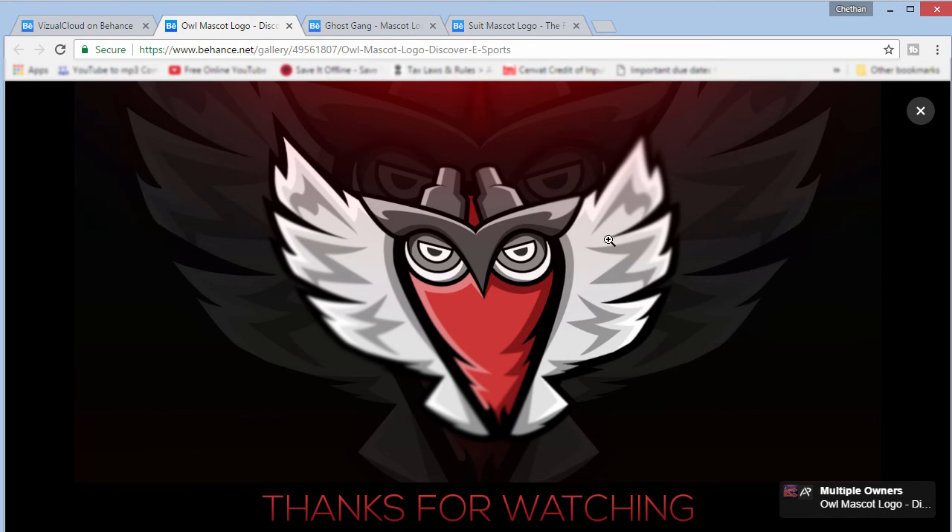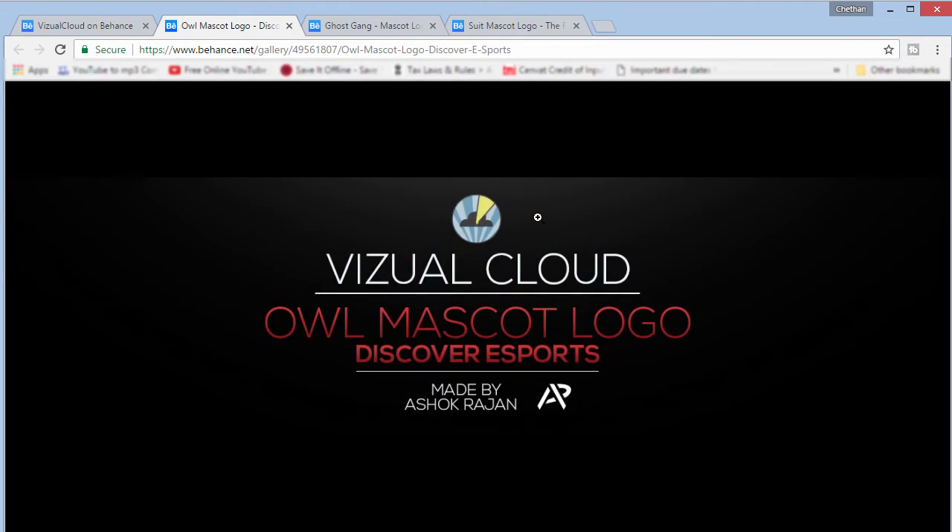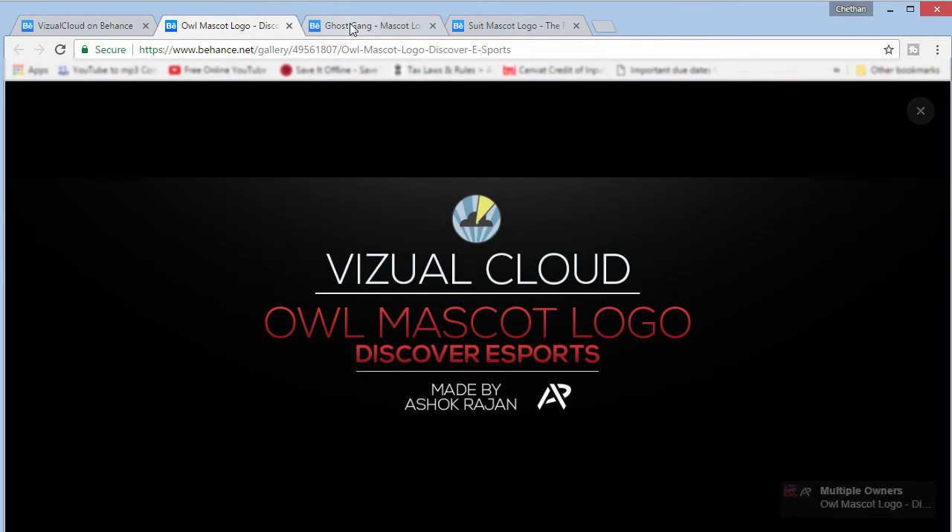The last one is a 'Thank You for Watching' closing slide with a nice flare, a little bit of blurriness, and some perspective. I used the Transform, Perspective, and Skew tool to go ahead and move them left and right to give them a different feel. So this is basically how I do my branding for my projects.